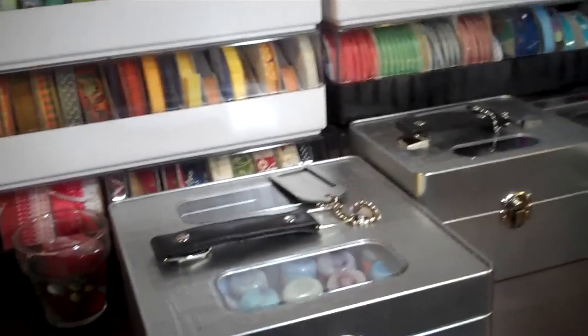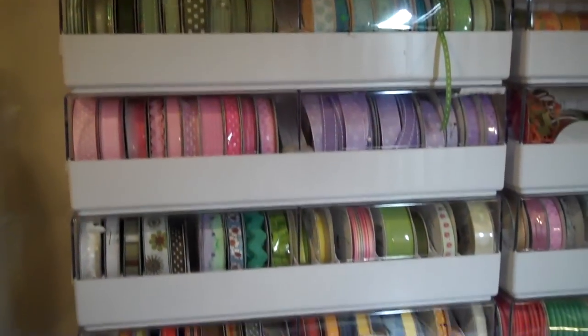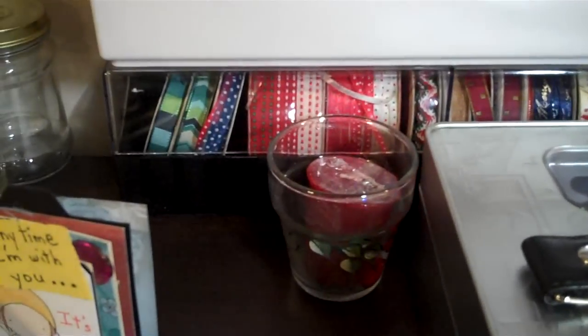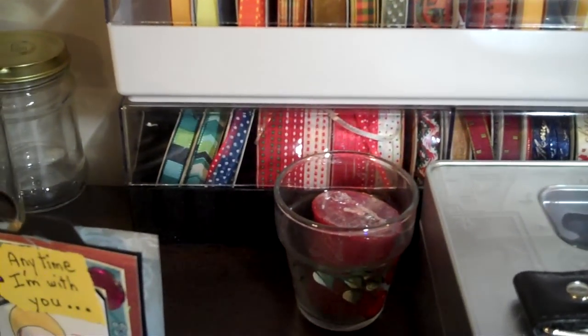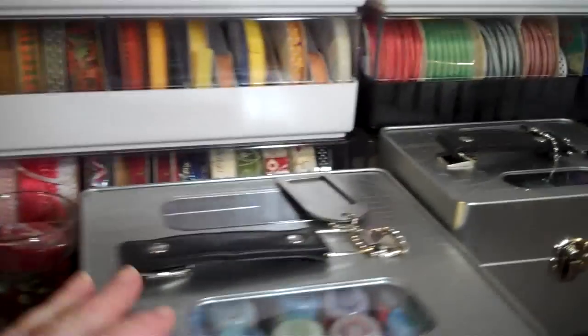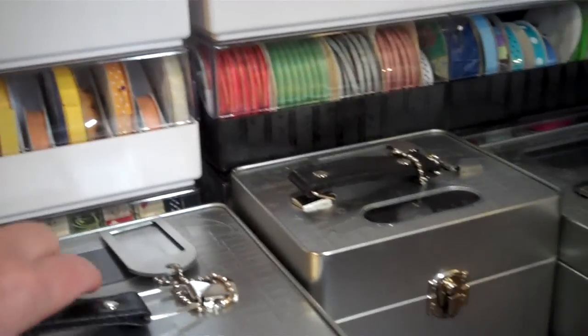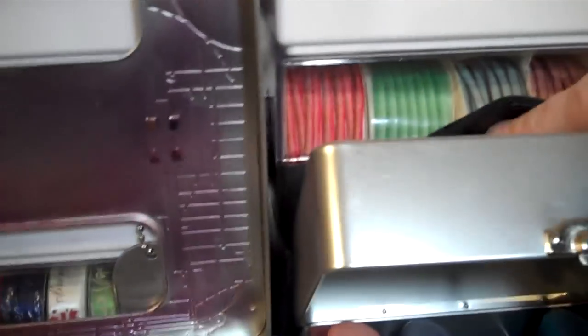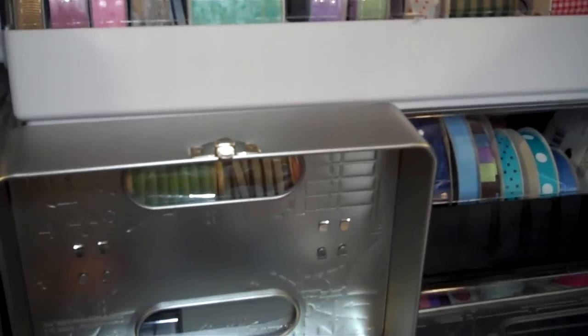I use these ribbon organizers amongst others. At one point I decided I wanted them to be black and started painting them — you can paint the plastic — but it was too much of a pain so I never finished it. Tim Hulse used to sell these boxes and I love them. My alcohol inks are in one and some distress inks in the other.